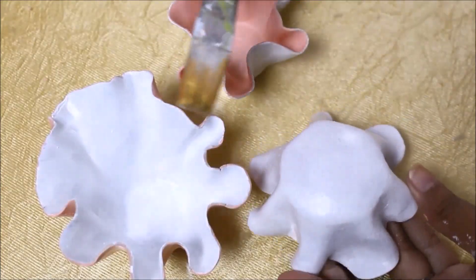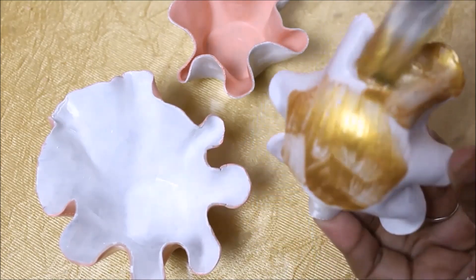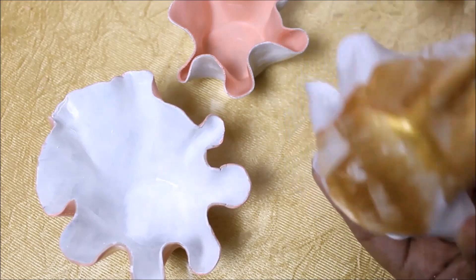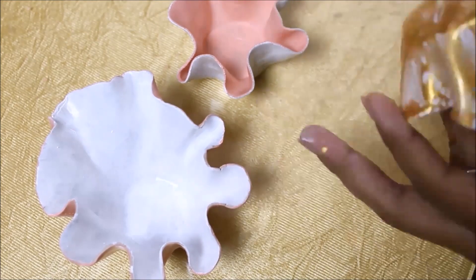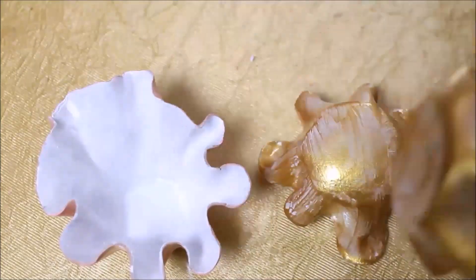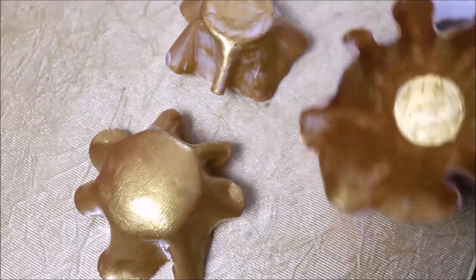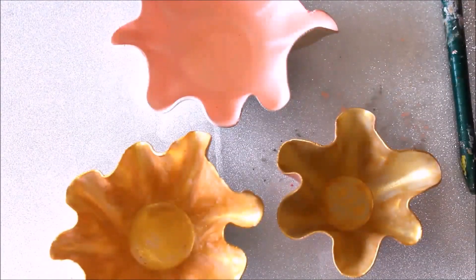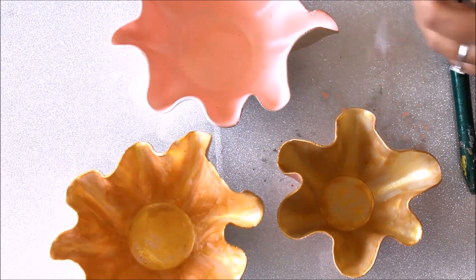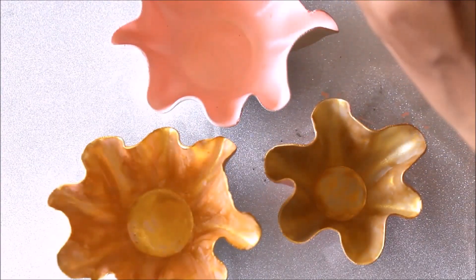The white coloring part is completed. Now I'm going to use golden color on my brush and place it on the white color — by doing this the golden color looks much more brighter. So friends we'll also color the third one. I have finally completed doing the first layer of golden paint inside the clay parts, so now I'm going to do the second layer.